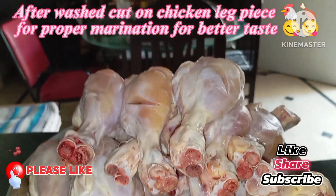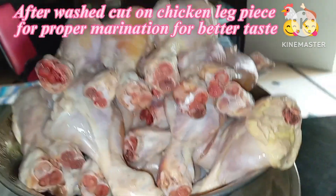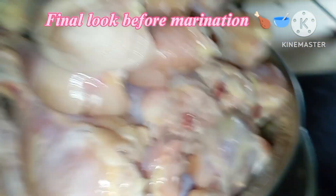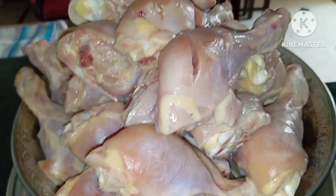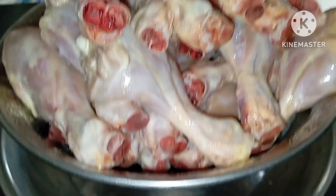We will wash and dry the chicken. Therefore, we will make sure it is dried well and then let all the spices crawl through.